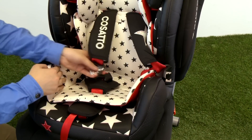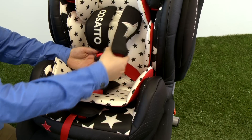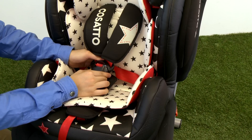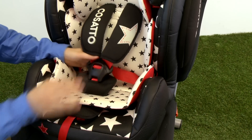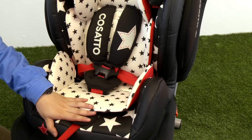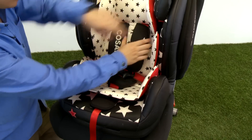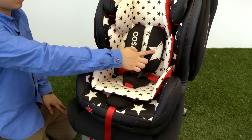Fit the harness and fasten the buckle by joining the clips and pushing them both together into the buckle. Check that the harness is not twisted and pull the harness up to tighten the lap sections. These are designed to fit low down on your child's body. Pull the adjuster strap forward, making sure that the harness is a comfortable but firm fit around your child, then pull both chest pads down from your child's shoulders onto their chest.